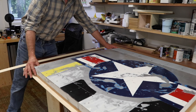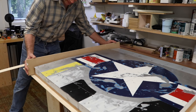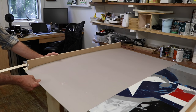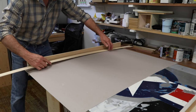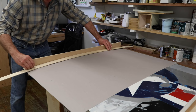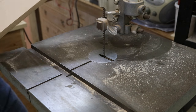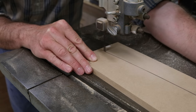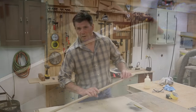I put the painting on top of the subframe and centered it. Now I'm going to use a piece of MDF as my pattern. I'll put a piece of paper on the painting just to protect it, and then with a piece of 1-1/8-inch plywood I'll trace along it. Then I'll bring the MDF downstairs and cut it out on the bandsaw.